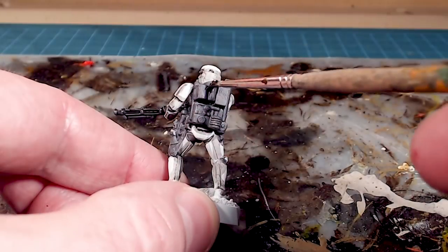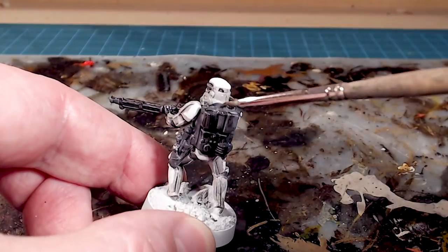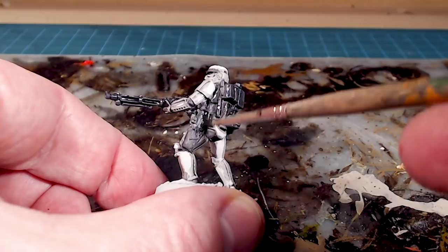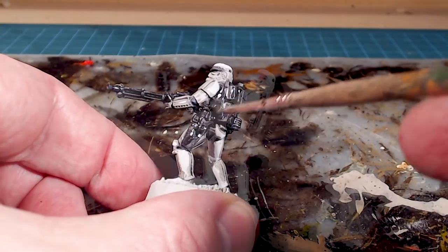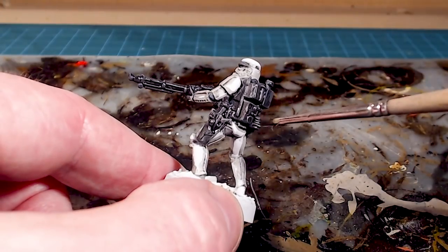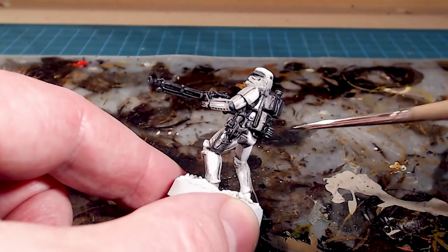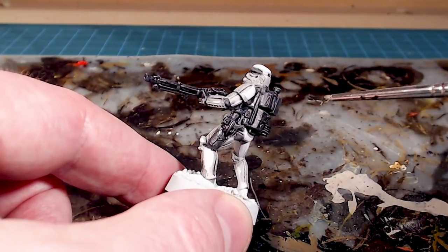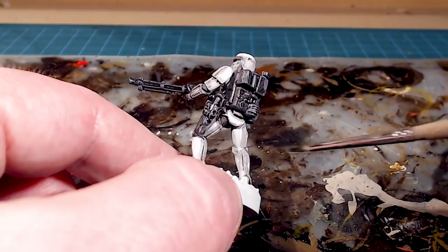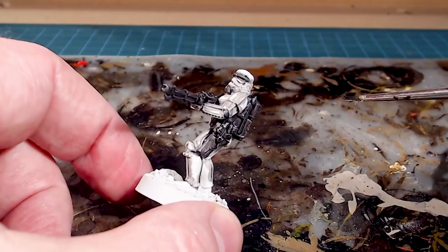We'll also bring out the detail in his pack by giving it a nice wash, and we'll do the blaster and holster too. I'm going to let this dry, and to get that extra level of darkening I'll go in with a second wash after it's dried — about 40 minutes or so. Then I'll come back and go across anything that is gray, including the undersuit — basically everything in dark gray — and wash it one more time to really tamp it down.